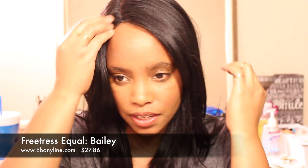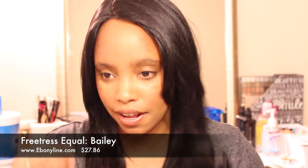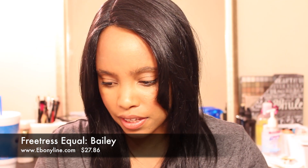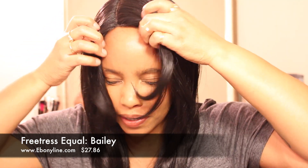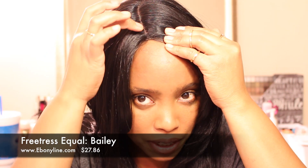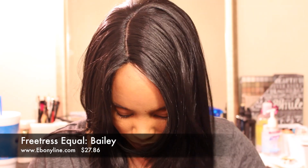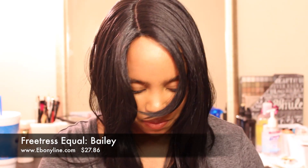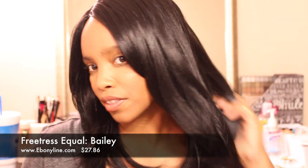The only area I see that I have to pluck is right here at the edge, to blend the part together, because there's hair sitting right at the edge of the part and it's causing it to not look like a part. I'm just going over it now, and my shedding is getting less and less.